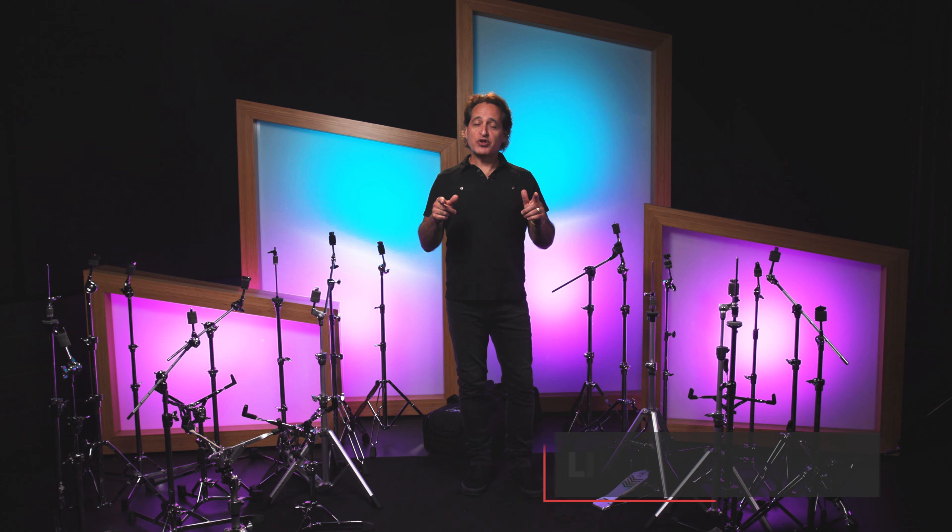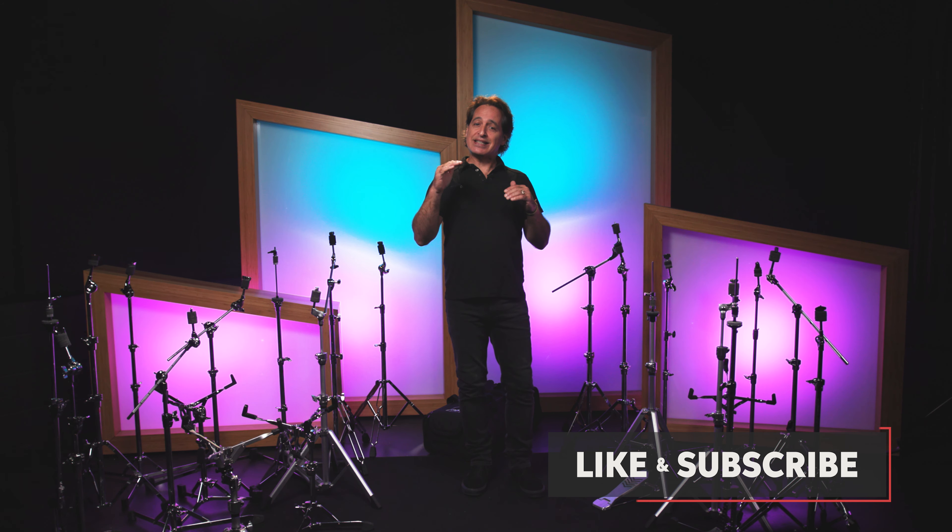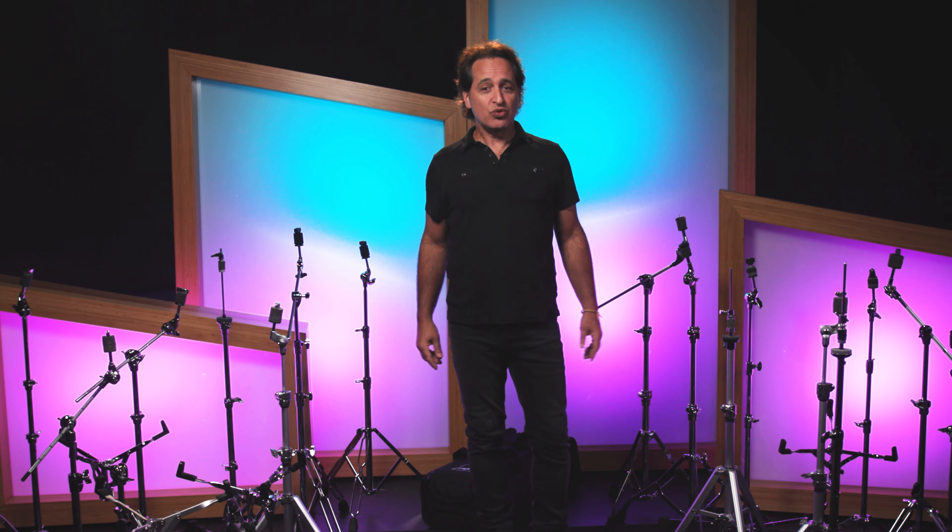When it comes to lightweight hardware, there's two ways to think about it. One would be for the brand new player or young person getting their very first kit like a Pearl Roadshow, a Ludwig Accent, or a PDP Center Stage. All of those kits come with lightweight hardware that's fine for beginning players just starting out. But when it's time to take the next step up, or if you're a professional player looking for an easier solution when you're lugging your gear all around, then this video is for you.